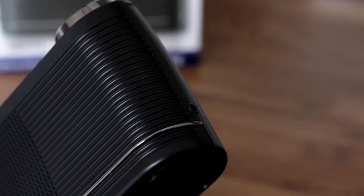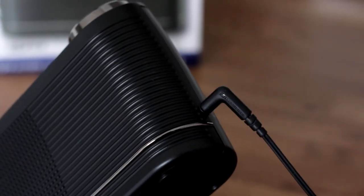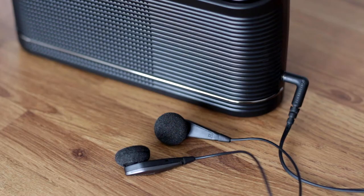Where the Play 10 does struggle a bit is with the headphone output. Volume is fine for headphones and earphones, but the sound is quite flat. When listening to Rose Royce's Love Don't Live Here Anymore on Heart 70s with the Pure LR1 and a supermarket radio...